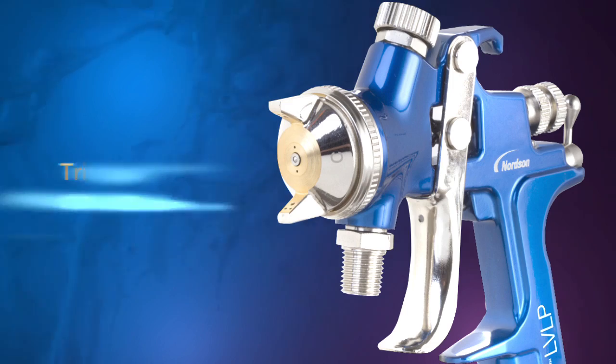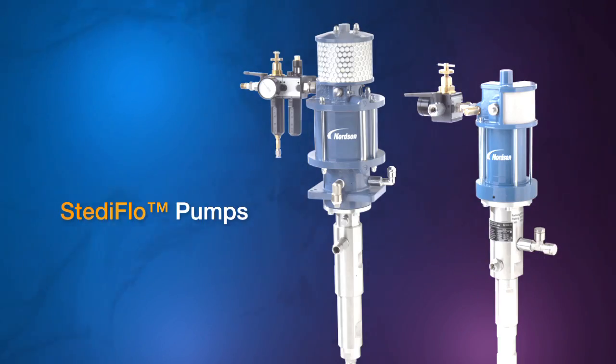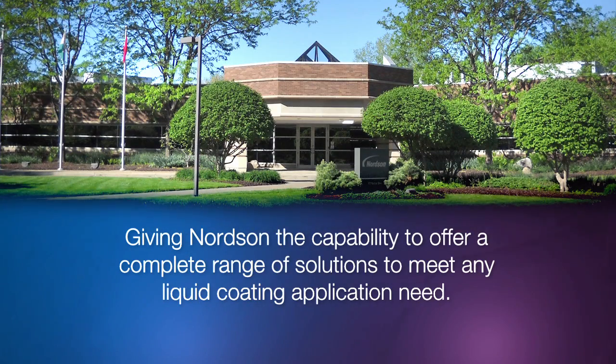These new products — Trilogy non-electrostatic spray guns, Steadyflow pumps, and Optimix Plural Component systems — complement our current product line, giving Nordson the capability to offer a complete range of solutions to meet any liquid coating application need.